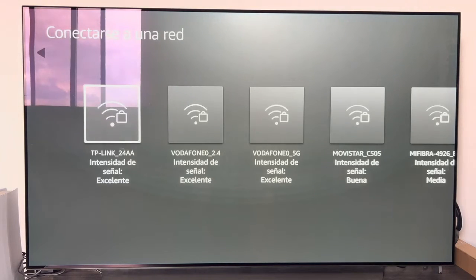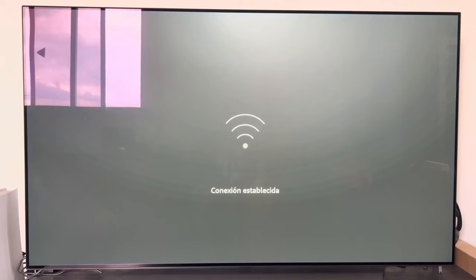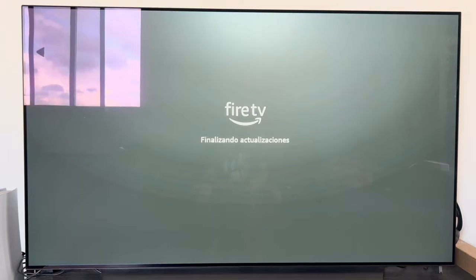The next step is to connect to a Wi-Fi network. I select my home network, enter the password, and connect. Once the Wi-Fi connection is established, the device will automatically check for updates. We let it do its reboots until it lets us get back into action.